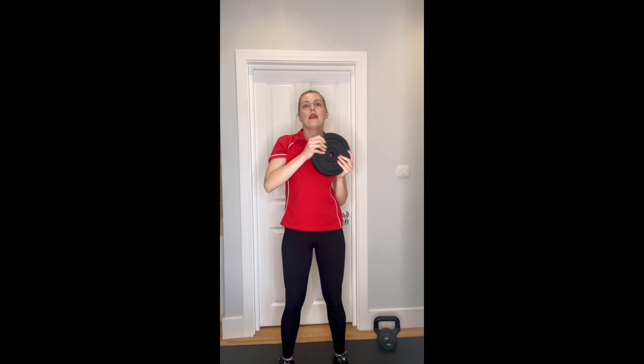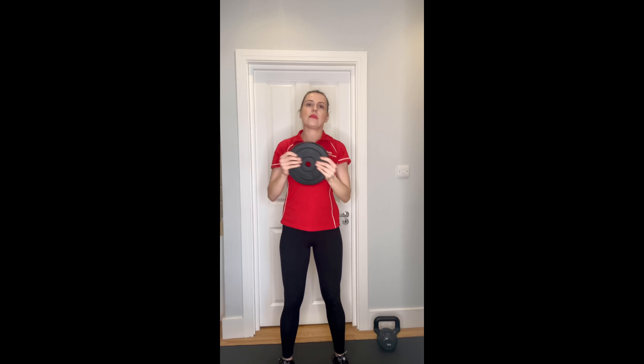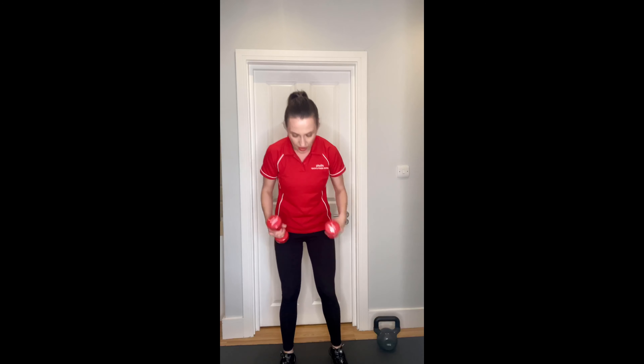The next exercise is the fly. Feet slightly wider than your hips, soft elbows, arms in front of you at shoulder level. We start the flyes - aiming for around ten: one, two, three, four, five, six, seven, eight, nine, and ten. Lovely.